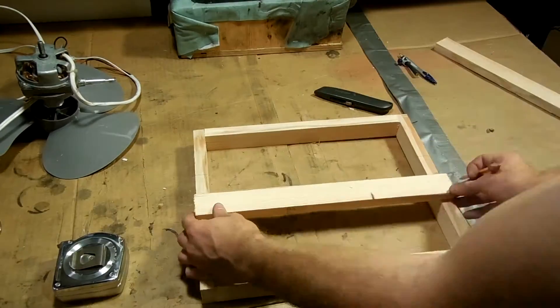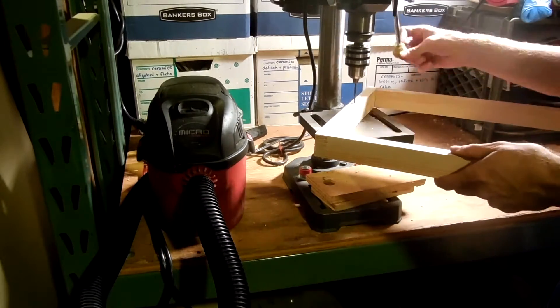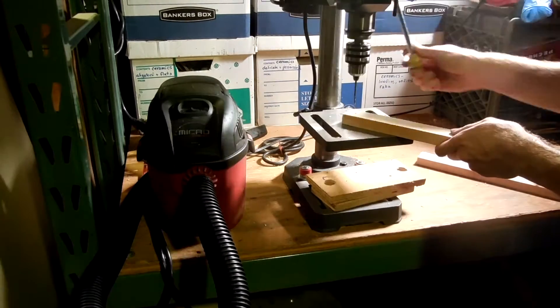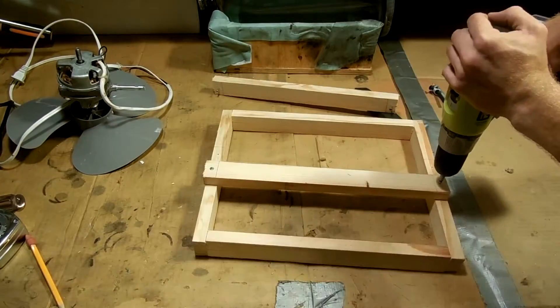Next I measured the box to find the middle, and then I made some supports for the motor mount. I pre-drilled some holes in the frame itself and then in the supports. Then I pre-loaded some screws into them and shot it into the frame.